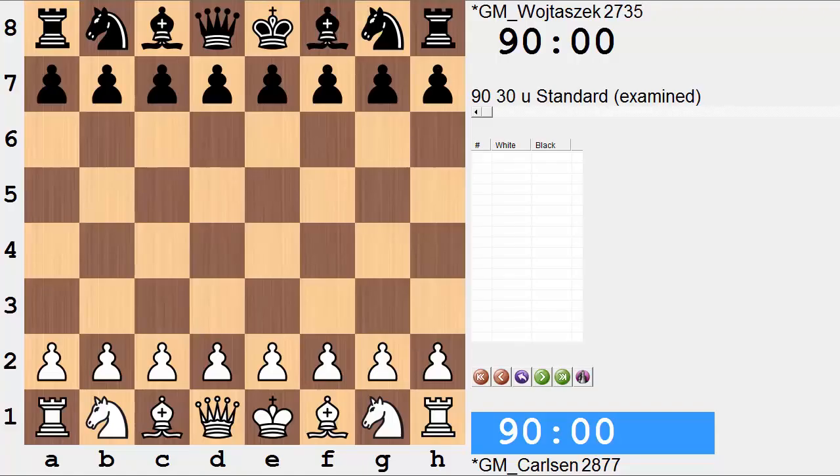Hi everyone, it's Jerry. This is round 4 from the 41st Chess Olympiad, 2014. On board 1 for Norway was world champion Magnus Carlsen and he was paired with Poland's Radislav Wojtaszczak. Let's have a look at it.